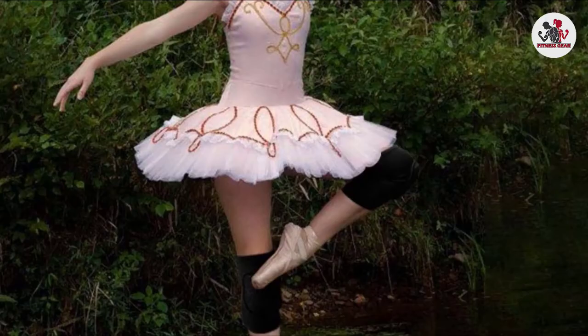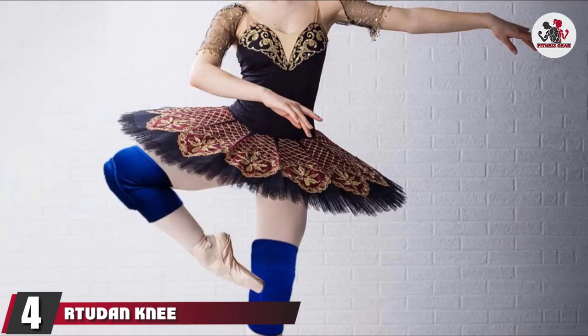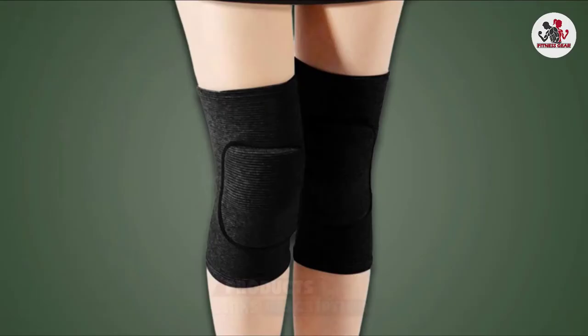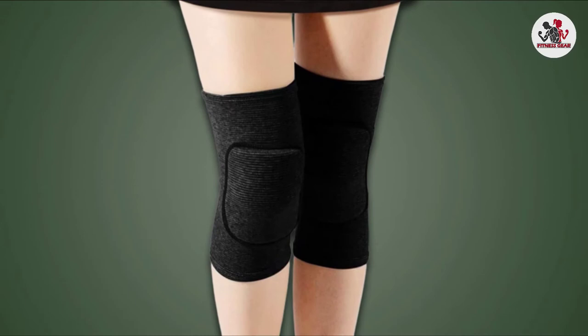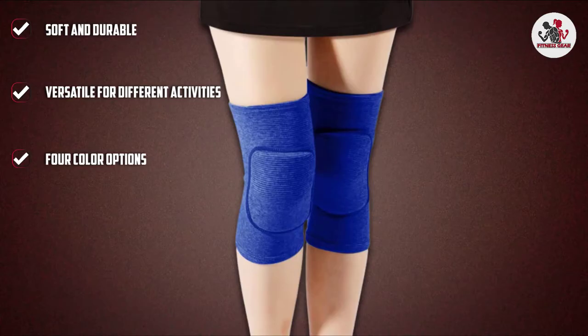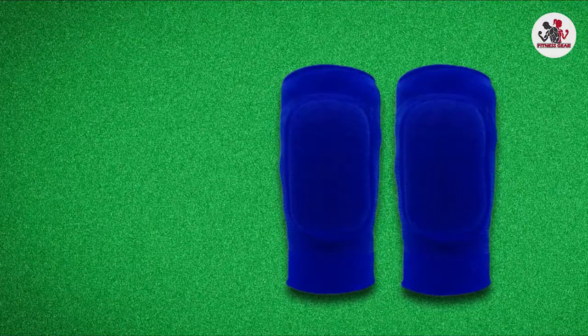Next at number 4, we have R2D Knee Pads for Dancers. If you want simple yet effective knee pads, the R2D Dance Knee Pads are a great choice. Their high-quality build and comfortable material makes this product great for indoor and outdoor use, as well as prolonged dancing. With 4 color options to choose from, you can find a pair that will look great on you. Additionally, if you want a tighter fit on your knee, opt for a smaller size as there are 4 sizes to choose from.